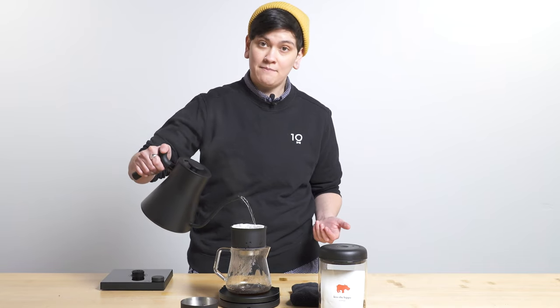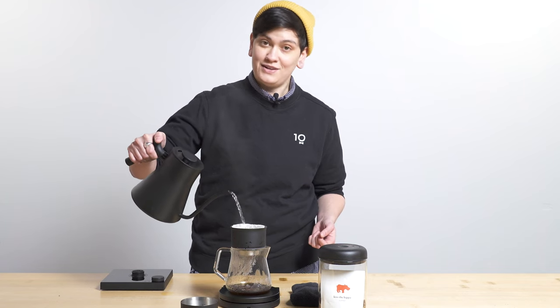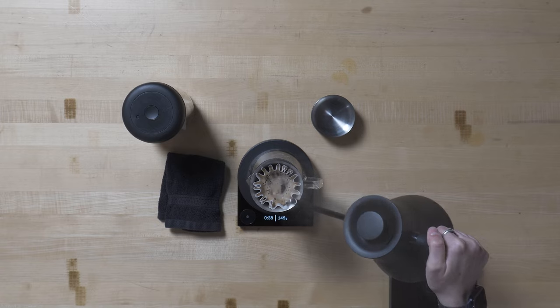I want to talk to you about a super clean and fabulous natural from Kiss the Hippo today — an Ethiopia wet hay and bella natural. But before I get into why it's so spectacular, as I do, I'm going to let you know how I'm brewing it.